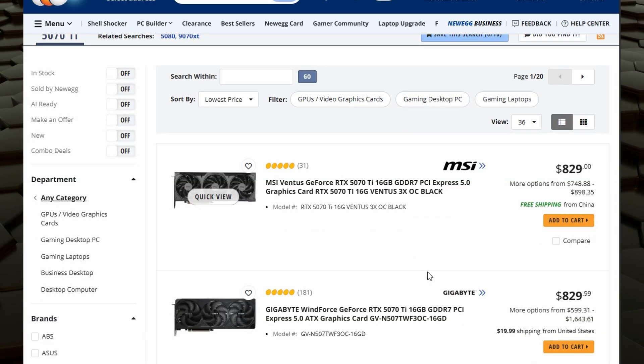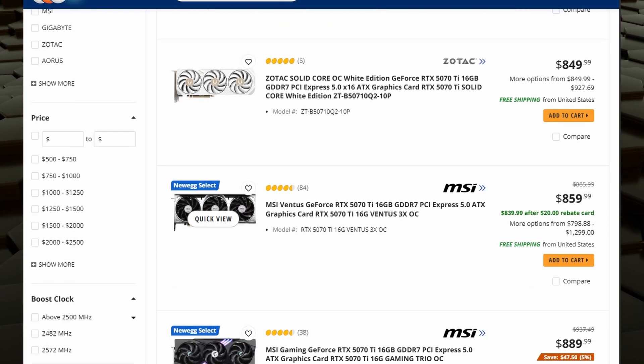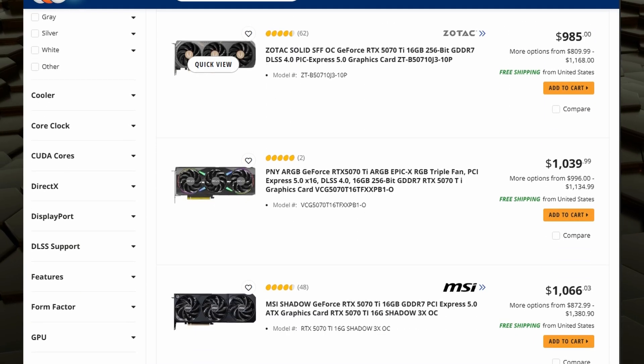Price-wise, we are looking at an MSRP of $749 for this card. At the moment of filming, they are a lot closer to $800, and yes, that does hurt. But compared to the $1,300 minimum that you'd be dropping on anything more powerful, this is what I consider the smart money zone. You're actually going to get the use out of this card and make it worth it. Unlike the 5090, I really don't think that is actually a consumer-level card.